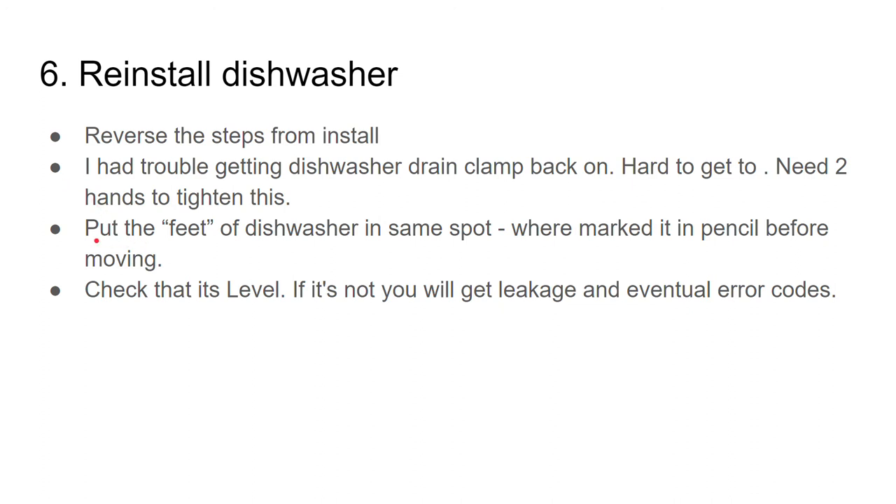When you're putting your dishwasher in, put the feet in the same spot where you marked with a pencil before moving it. This will help make sure it's far enough back and flush with the cabinet — you're putting it back exactly where it was. Finally, check that it's level.